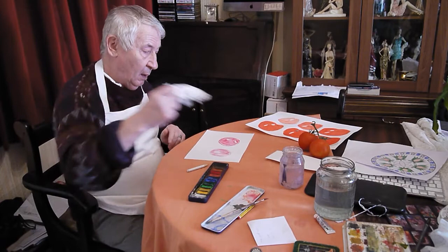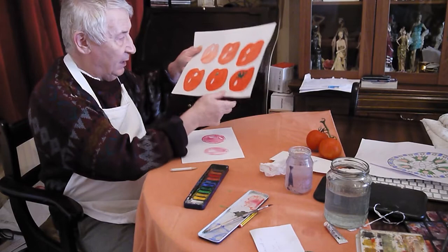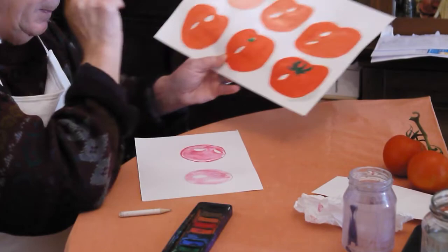The green will go over that. As you can see, I've gone one, two, three — darker each time. That's supposed to be a little bit of sunlight; I might work on that a little bit. But the green is darker than this red, so the green will cover that to a certain extent. It looks as if we've got the stalk of a tomato there.